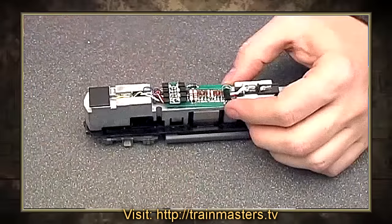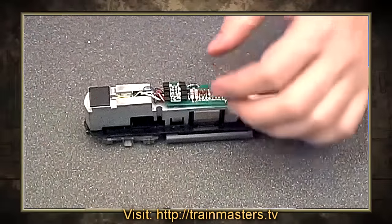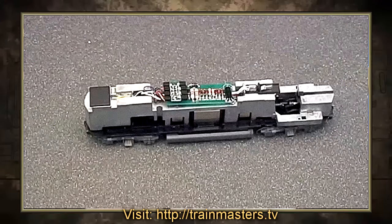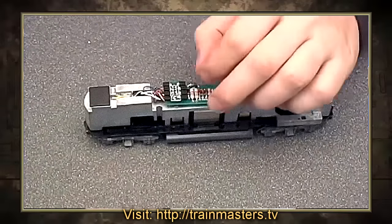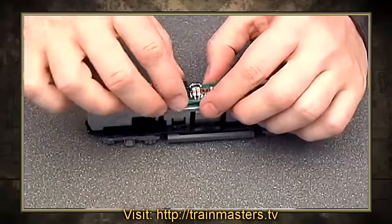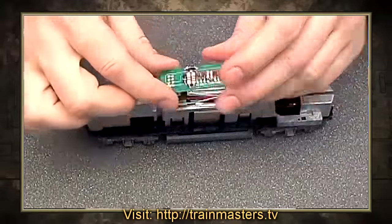Literally dozens of step-by-step DCC installs for HO and N-scale. If you put the decoder in and the socket's not wired properly, what'll happen is the locomotive will program on the programming track and act normal until you try to run it. And as soon as you try to advance the throttle, the decoder will fry.